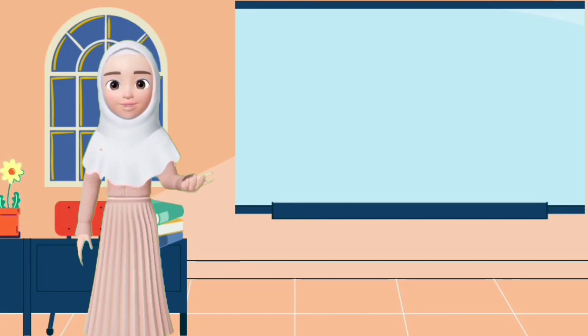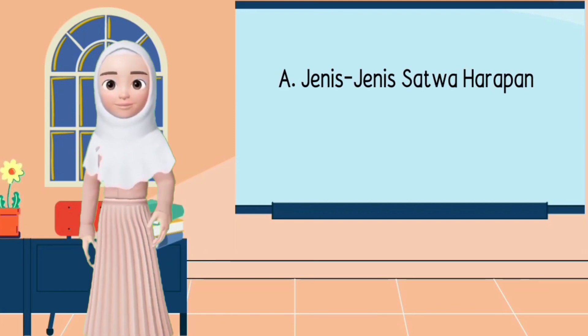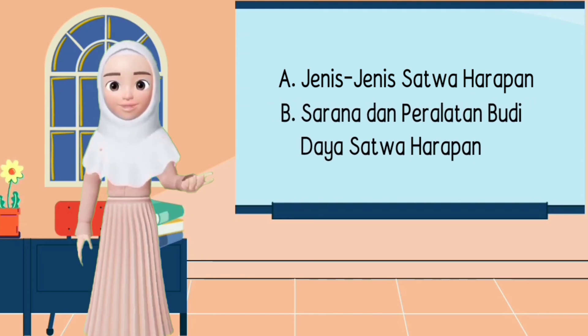Assalamualaikum warahmatullahi wabarakatuh. Hai adik-adik, bertemu kembali. Pada video kali ini kita akan membahas tentang jenis-jenis satwa harapan dan sarana dan peralatan budidaya satwa harapan. Mari simak penjelasannya.